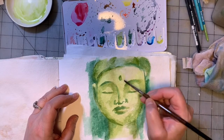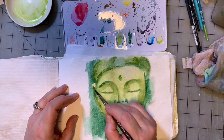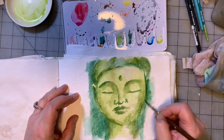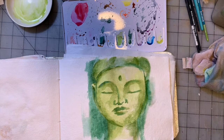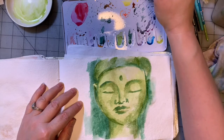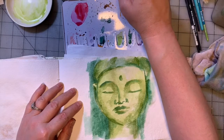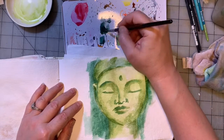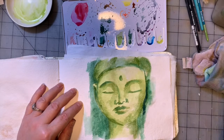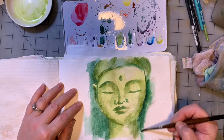I've done Buddha faces that are all purple, I've done Buddha faces that are all blue — I generally like to pick one color, whatever color I'm feeling inspired to do at the moment. We're going to go with Cobalt Green Dark, which is more of a blue-green.